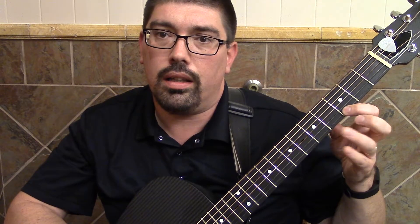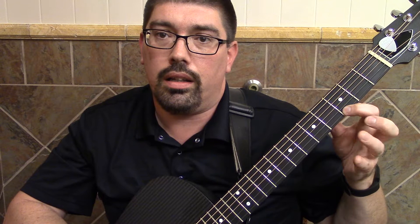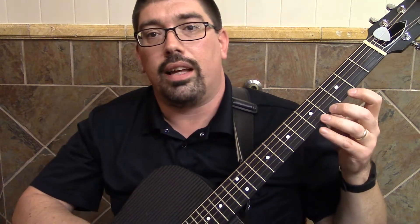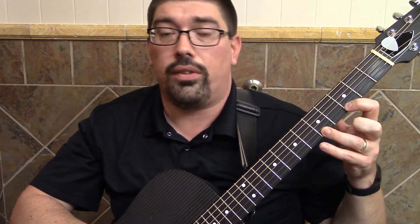Now the pull-off — first, practice the hammer-on a little bit. You can do it with any music, so practice that. Practice different finger combinations. The idea is to get enough force to sound the second note.